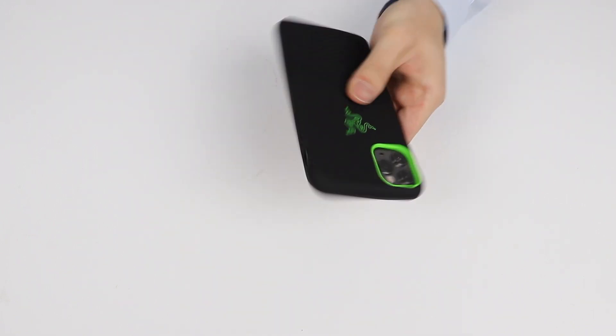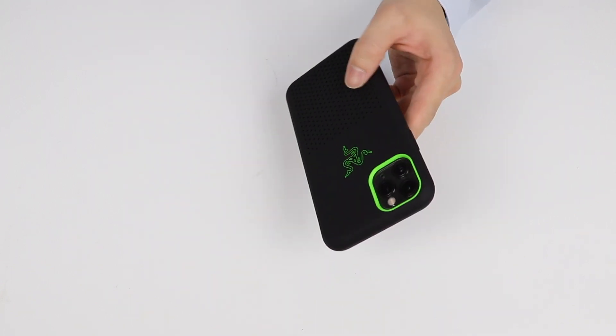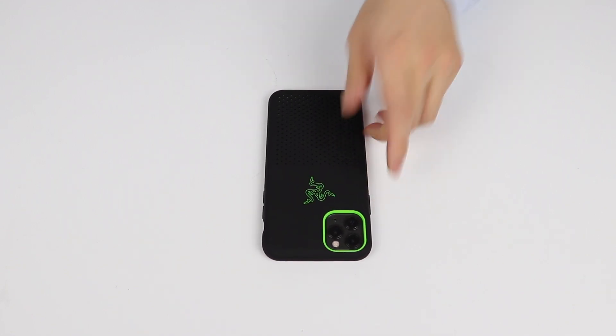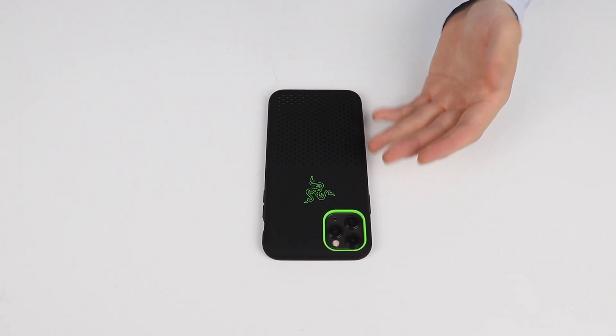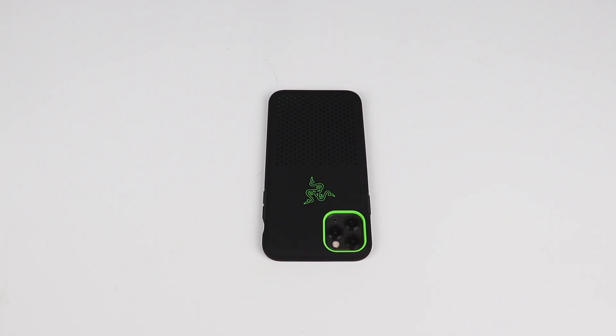Really not a bad case if you're a Razer fan and want to flex. I thought it was going to be like $80, but it's actually a standard phone case price, which is great. Thanks for watching — until next time, peace.